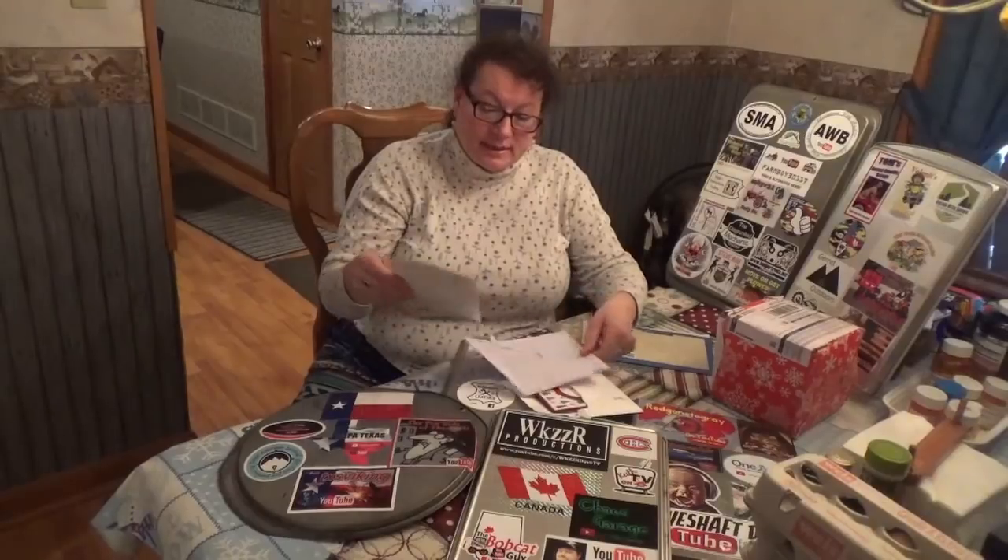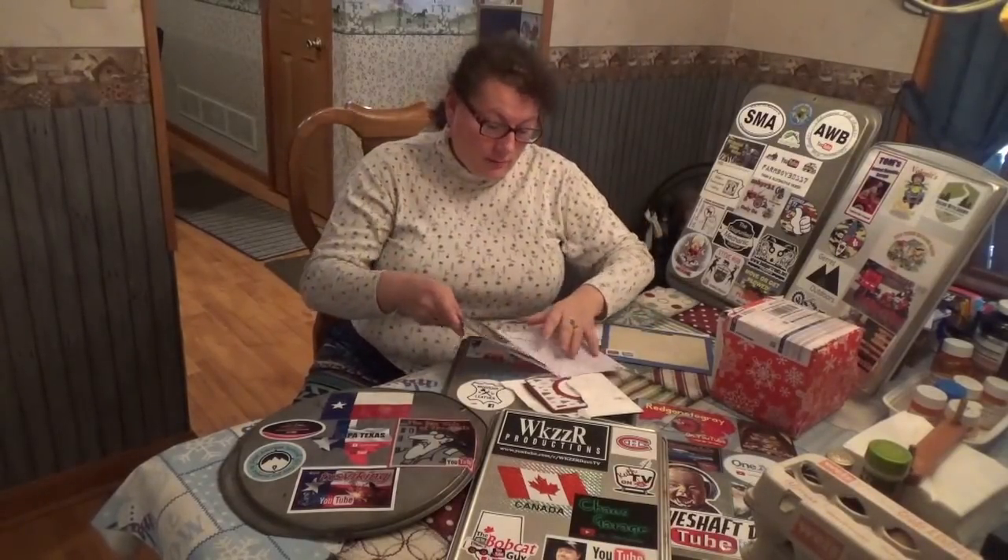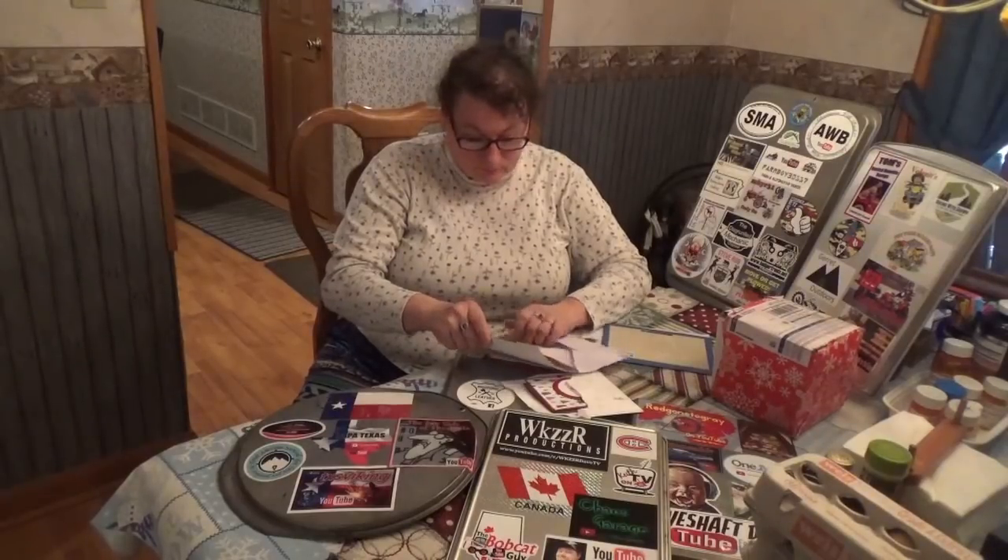I got a lovely card from a subscriber named Theresa. She said she had recently discovered the videos and especially enjoys the cooking videos, looking forward to watching more. She wished me a Merry Christmas and happiness and blessings in the New Year. She's from Claysville, PA, and I always love it when PA peeps check in — I really enjoy that.